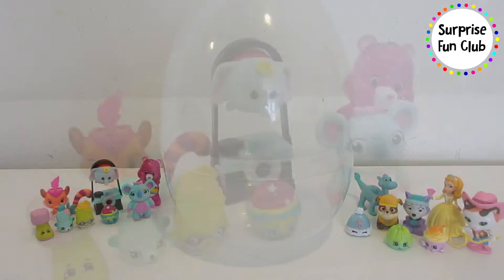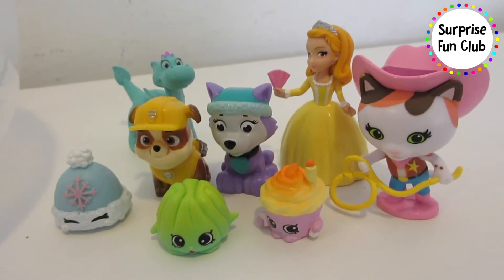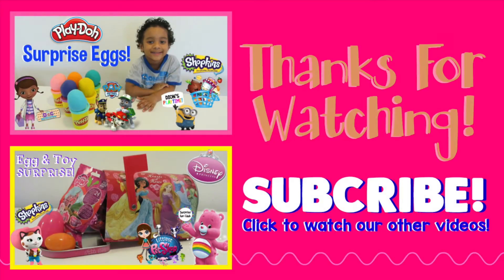Let me know if you guys like this video down below. Don't forget to give this video a big thumbs up — so many fun toys in this giant egg! Don't forget to subscribe to our videos and click to watch our other videos — our surprise egg video and another egg and toy surprise egg video. Thanks for watching friends, see you later!